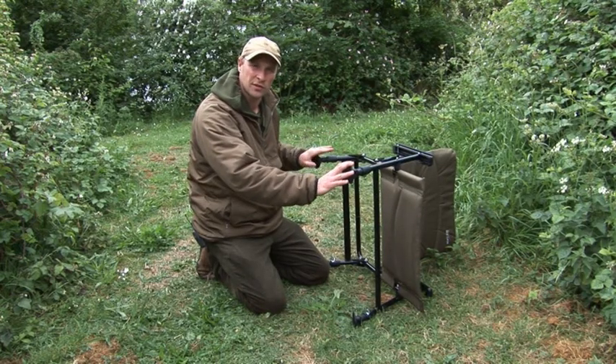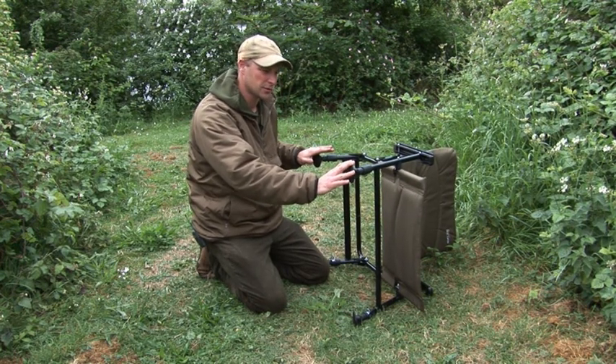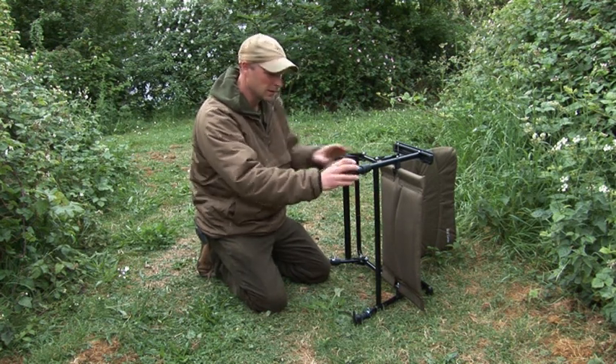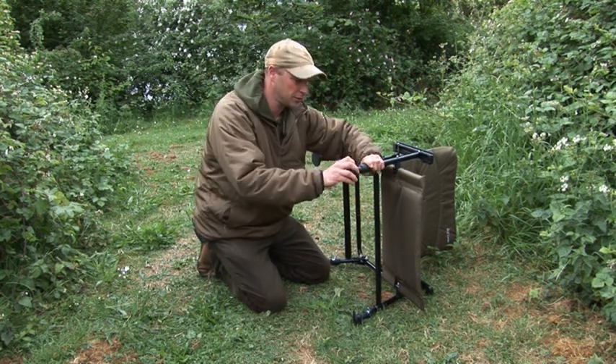It's incredibly popular with barbel and specialist anglers as well. All four of the legs adjust independently, which means no matter what sort of size and shape bank you're on, you're not going to end up sitting wonky. They're all just push adjustment.